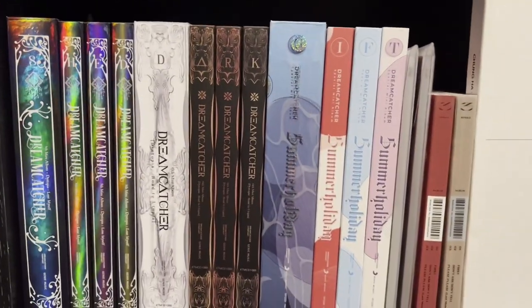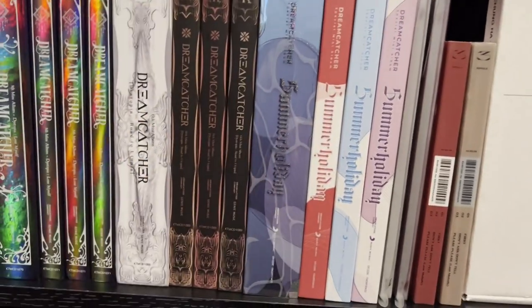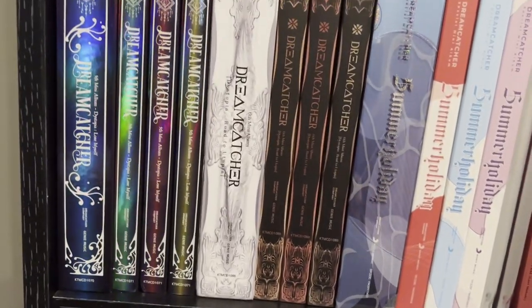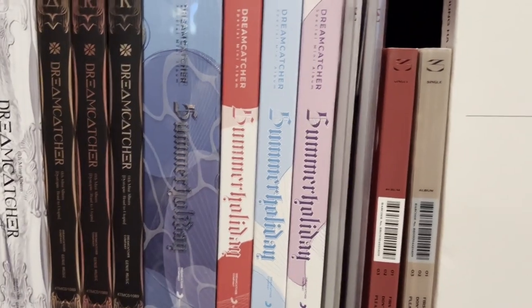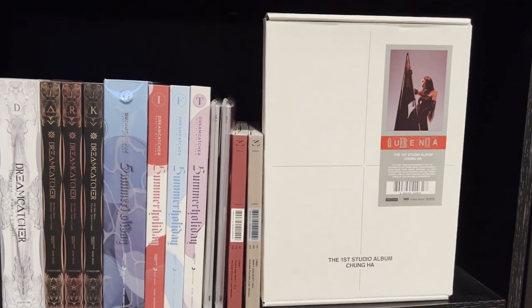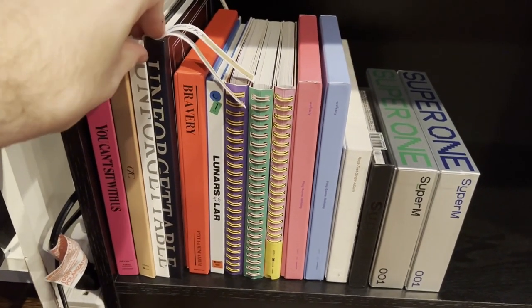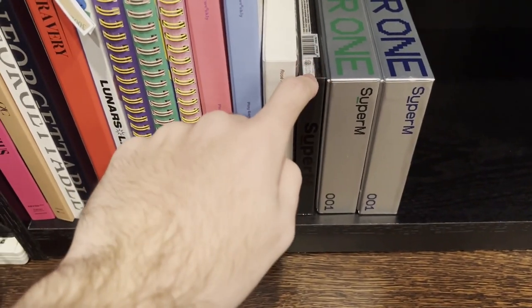On this shelf I have my Dreamcatcher — I cut down on some of the more expensive and older ones since they're crazy expensive, but I might try to get them back in the future. For now I just have Lose Myself, Road to Utopia, and Summer Holiday. I have two Everglow albums: La Di Da and First. I also have Chungha's album displayed since that's probably my album of the year. The bottom is a miscellaneous shelf with SunMi, CLC Helicopter, Lovelyz Unforgettable, Pixy, Lunar Solar, Weekly, Rosé's solo, and Super M's mini and full album.